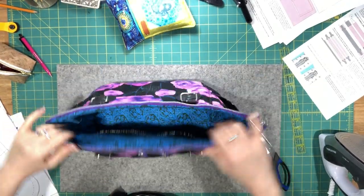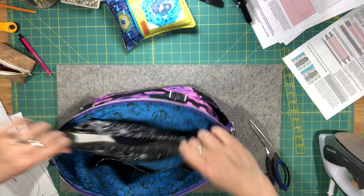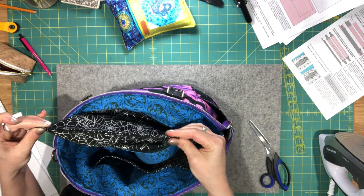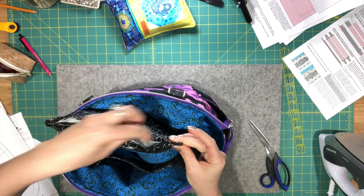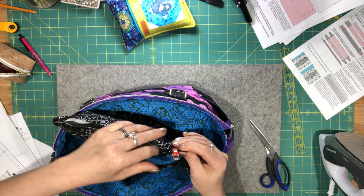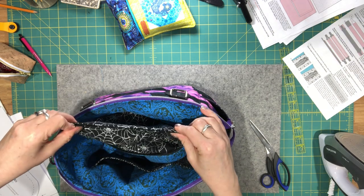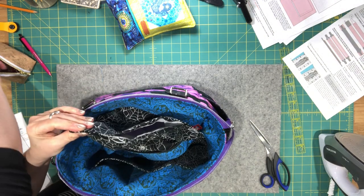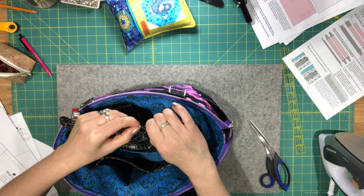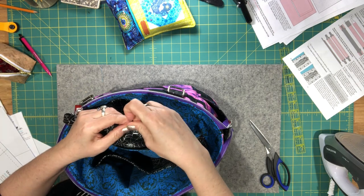The topstitching is complete. Now close the bottom of your zipper pocket — pull the bottom out and clip those folded edges together. You can either hand sew these together or use your machine.